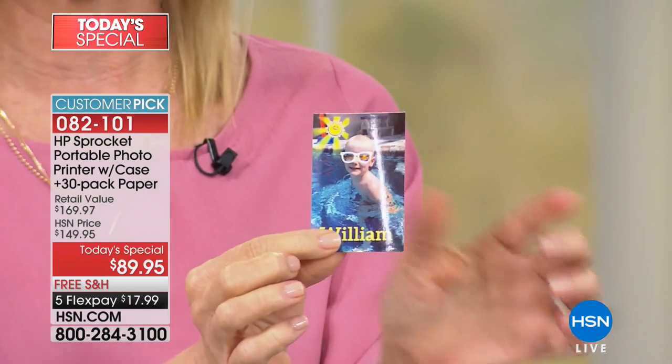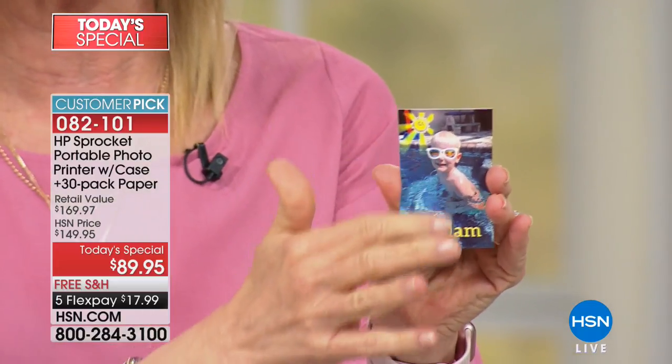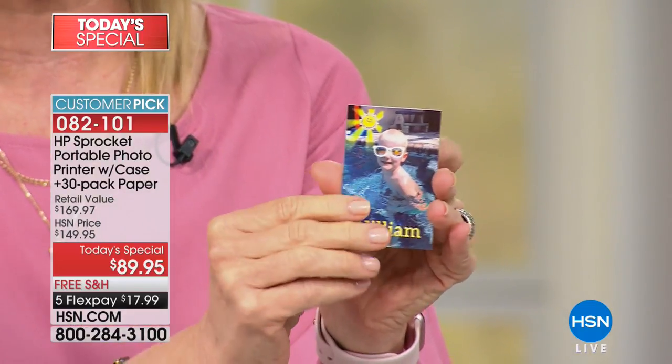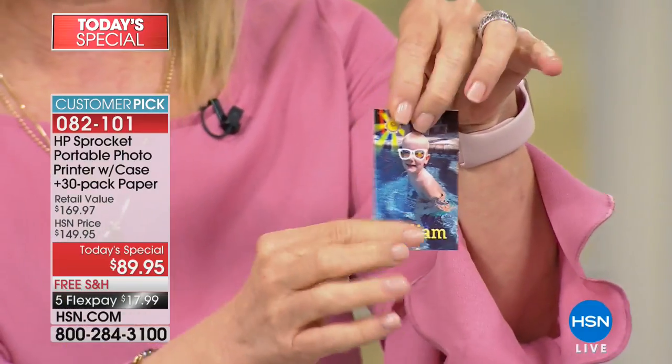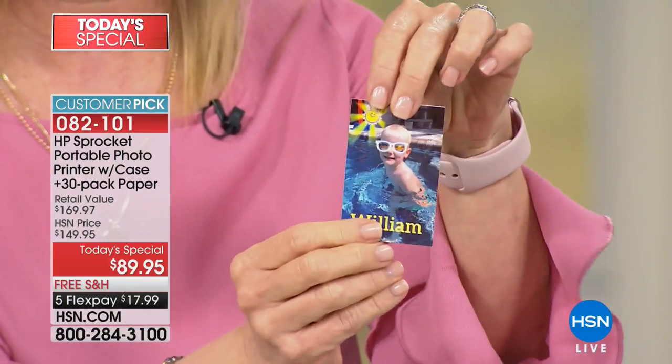It prints out in about 30 to 40 seconds on the spot with no wires. The prints are two-by-three. The category has exploded, so there's two-by-three stuff everywhere — picture frames, magnets, all kinds of fun stuff. They're totally dry, weather resistant, and the ink is embedded into the paper, so you never ever have to buy ink.